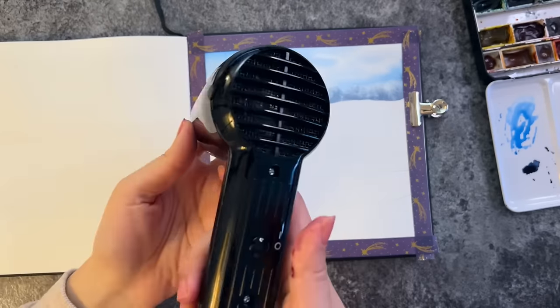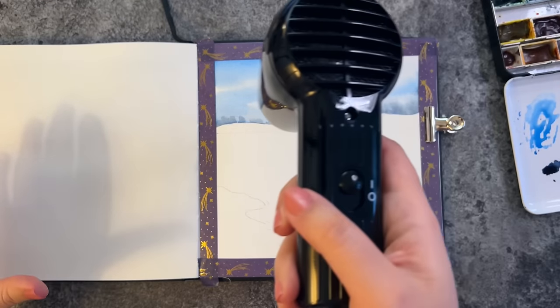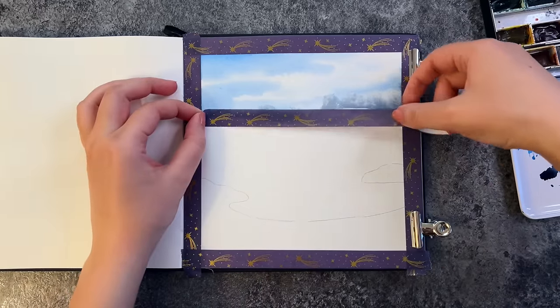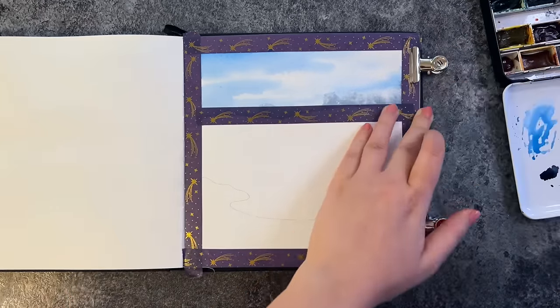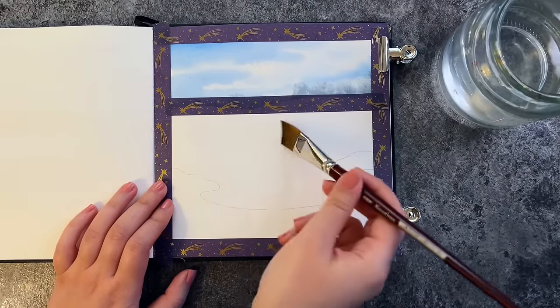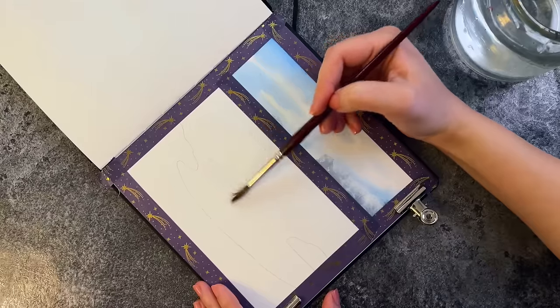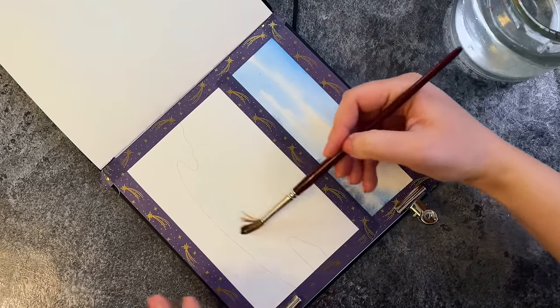This part has to dry before I continue, and I use a heating tool to speed it up — you can also use a hairdryer. I'll leave the specs in the description. Then I tape down that area to create a clean line, which lets me paint much faster and easier.